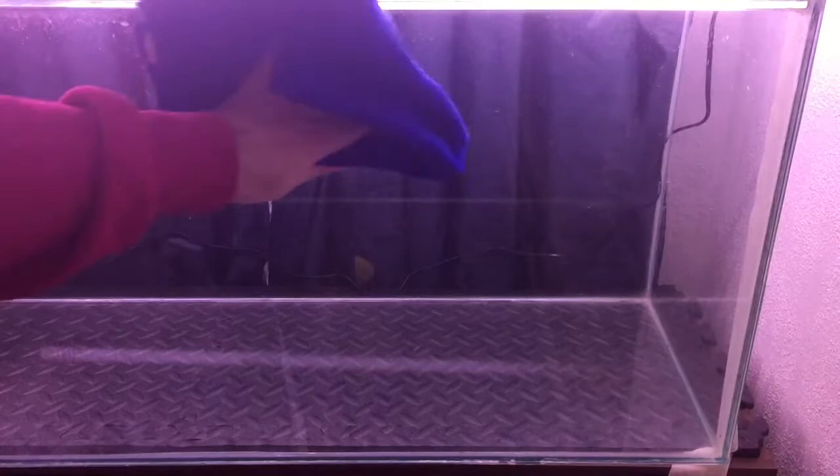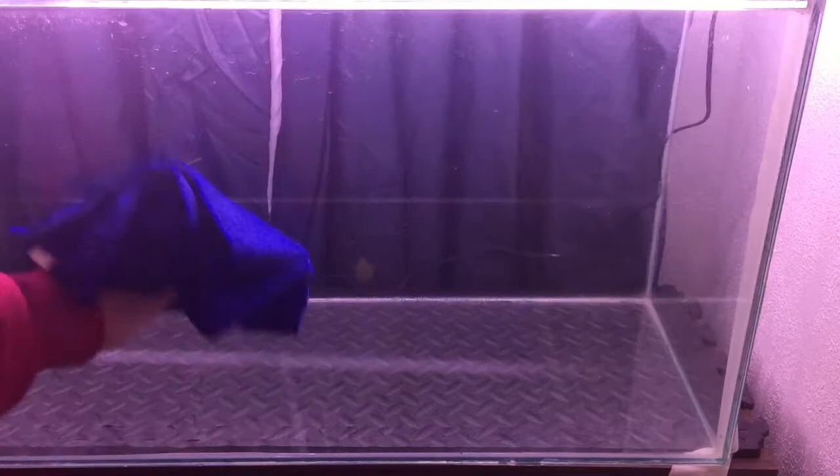I firstly clean the glass using a microfiber cloth and glass cleaner, spraying the cloth not the tank to make sure not to get any cleaner inside the tank. I then let it fully dry.